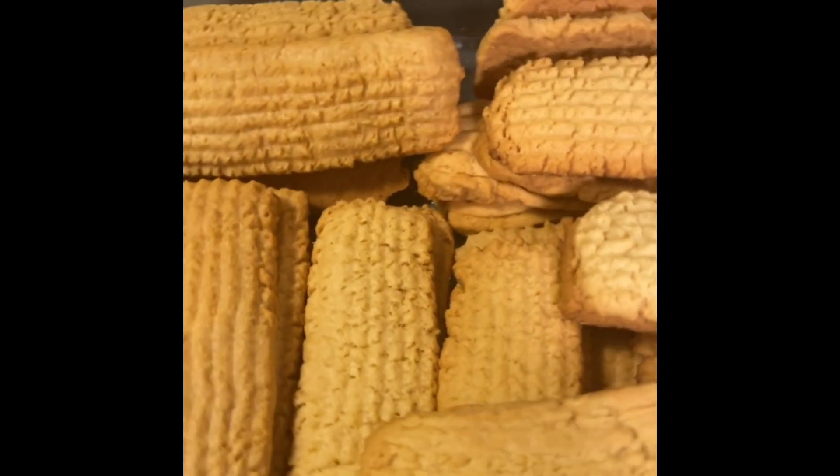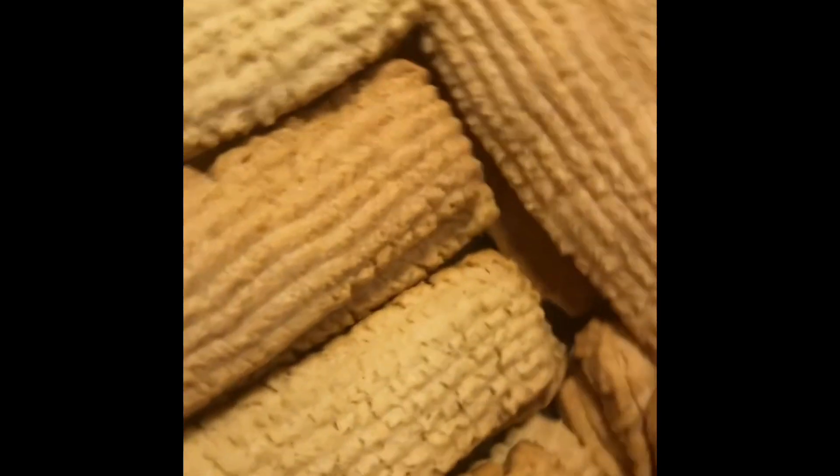This is the final product and it looks so good — it also tastes so good! Thank you guys so much for tuning in, and see you next time. Bye!